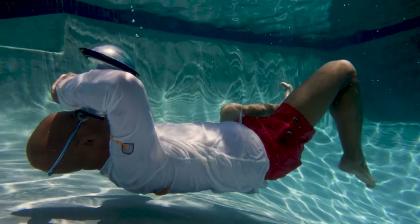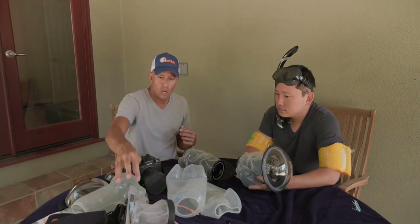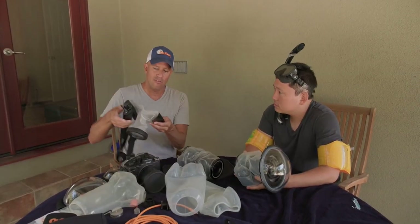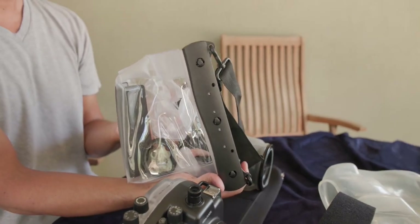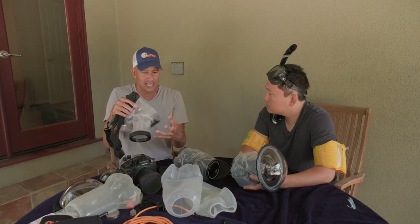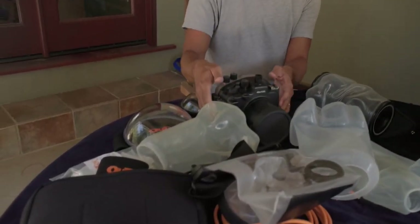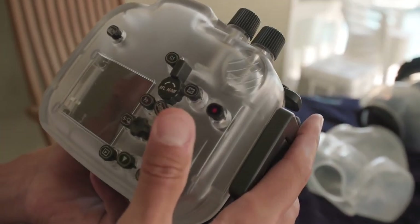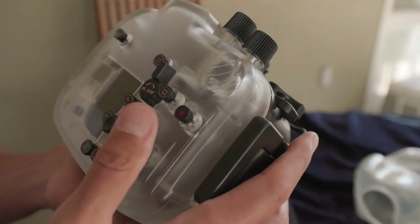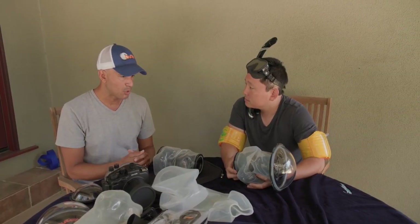The most popular housing options are probably a hard dive case and also bags. On one end of the spectrum, bags are inexpensive but they're hard to use — it's a bit like using oven mitts with your camera. On the other end of the spectrum, there are hard cases, but the buttons are dedicated and they tend to be heavy. No product is Nirvana — every product has its pros and cons.